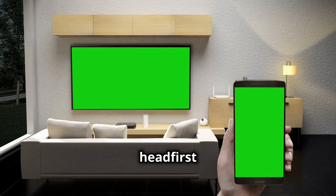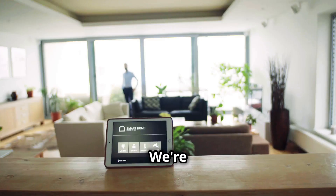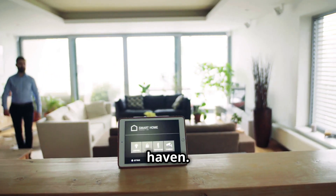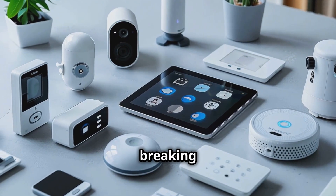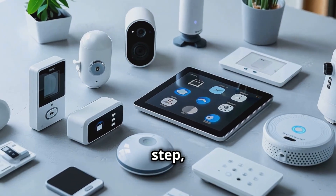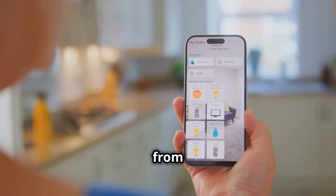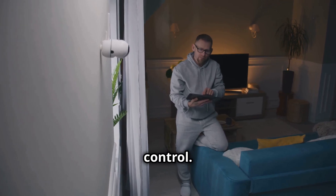Today we're diving headfirst into the world of smart homes — transforming your living space into a tech-integrated haven. In this video, I'm breaking down the essentials step by step to help you build the smart home of your dreams. We'll cover everything from choosing the right devices to setting them up for seamless control.